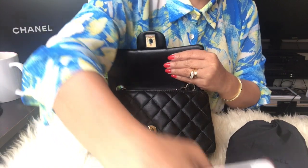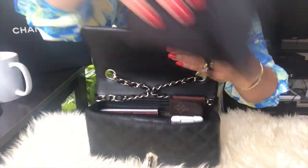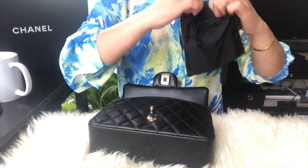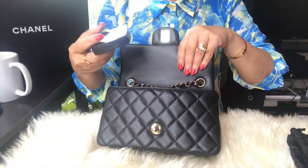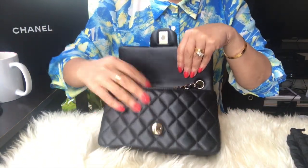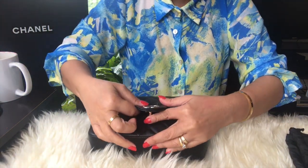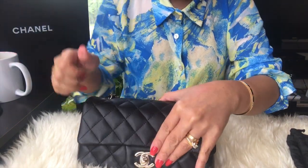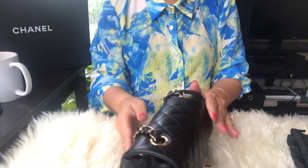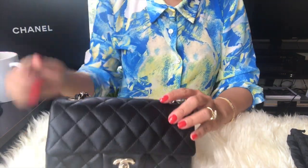You still have a little bit of space. Let's see — the iPhone doesn't fit. It brings so much stuff, so of course I also always carry my compact powder. That's pretty much everything I normally carry. Let's see if I can close it — there you go, it's perfectly closed, doesn't look bulky at all, fits fine.